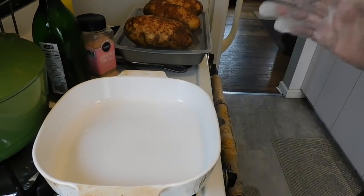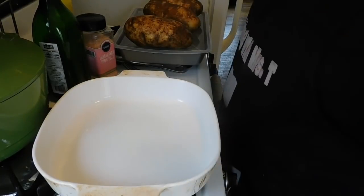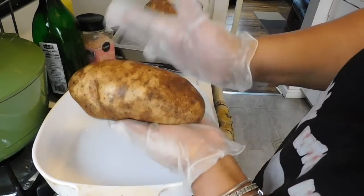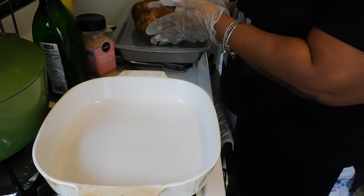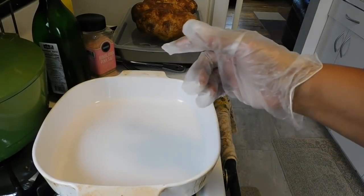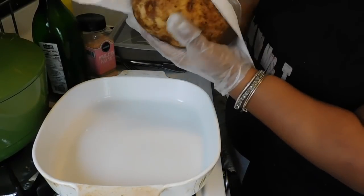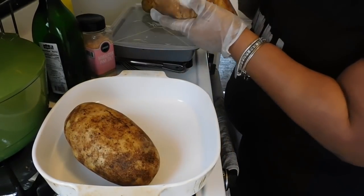Hi guys, welcome back to the channel! This video is about potatoes. You see how big this potato is? Oh my goodness, there's a big boy - and all of them are really big boys. I'm going to dry these potatoes with some Mega Wipes - if you guys are familiar with them - because I did give them a wash and cleaned them already.